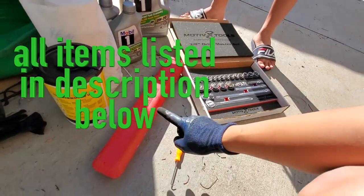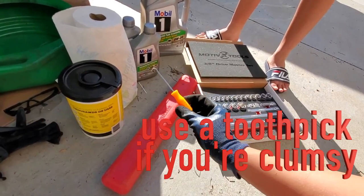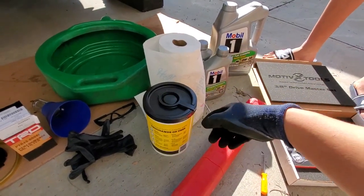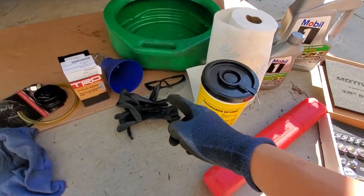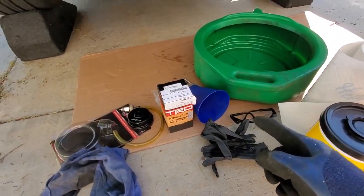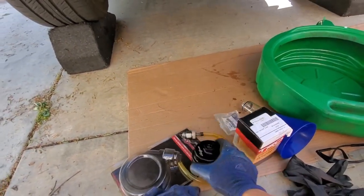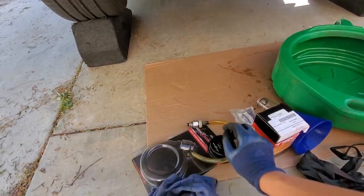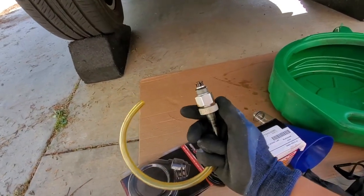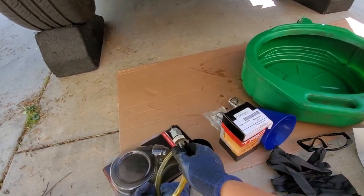We've got a torque wrench so we make sure everything is nice and tight. A pick, so we can get the rubber O-rings without marring everything. We've got stuff to clean our hands and also wipe things. Gloves and goggles for safety. An oil funnel, and also the filter cartridge wrench — this one right here by Motivex. And this is the oil filter cartridge drain — so instead of using the plastic drain, we'll demonstrate how easy it is to use this one and how much less of a mess it is.